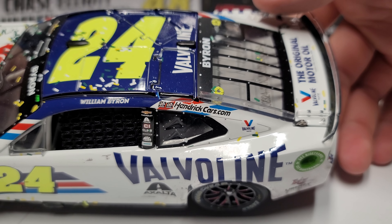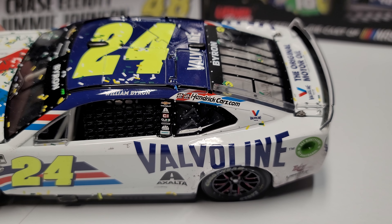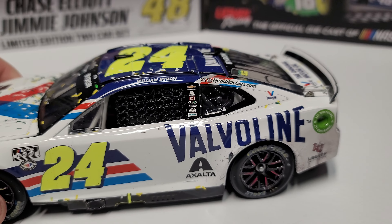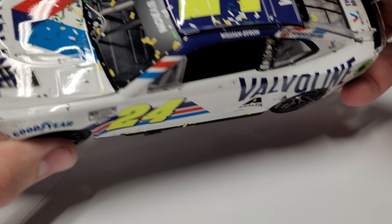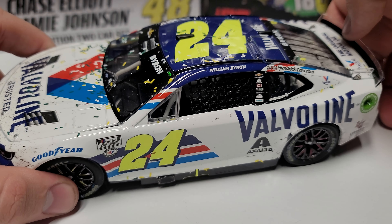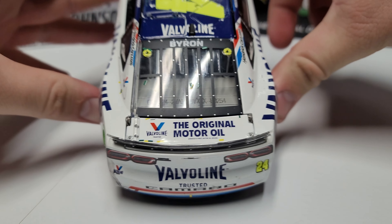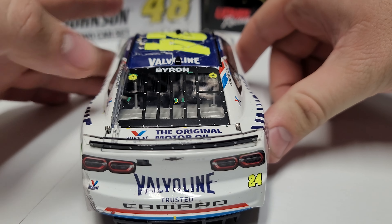On the right side there are two winner stickers — I initially thought Phoenix was his first win but Vegas came before it, so this was actually his second. We've got henriccars.com on there, the roof flaps do pop open, and there's a little bit of confetti in green, white, and yellow — kind of a weird mix considering United Rentals' colors don't really match. On the back we've got 'Original Motor Oil' Valvoline and 'Valvoline Trusted.'